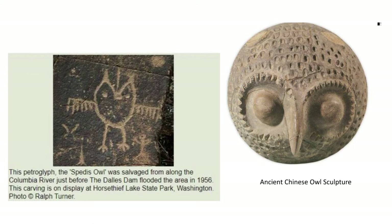These are some of the ancient owl artworks that can be found. This petroglyph, which is a carving into a rock, was salvaged along the Columbia River and is in Washington. This is actually an American Indian drawing of an owl, and it's probably thousands of years old. Then over to the side, you have a sculpture of an ancient Chinese owl. So all across the world, owls have been in art for many, many years through many cultures.